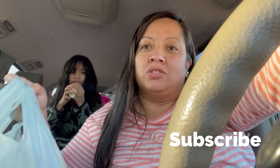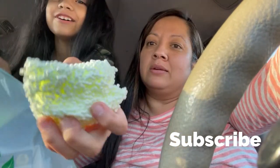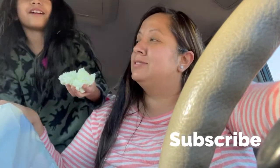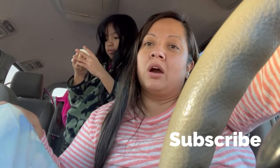Hi guys, welcome back to our channel! We have a Dollar Tree haul. We went to Five Below too — we'll do a little haul for Five Below after this one.